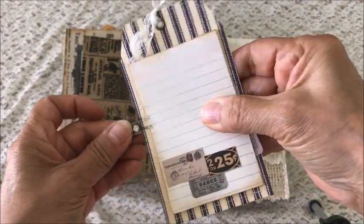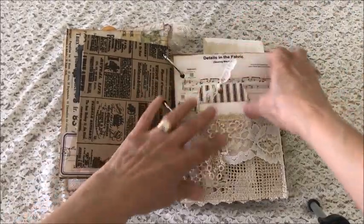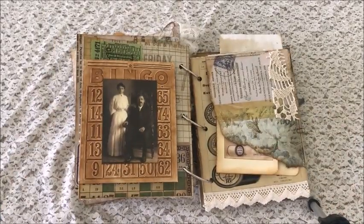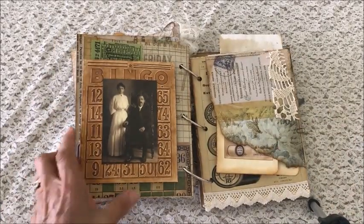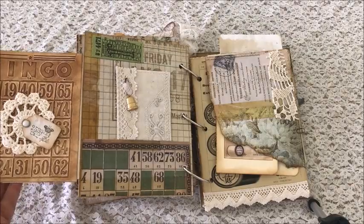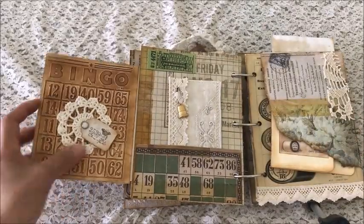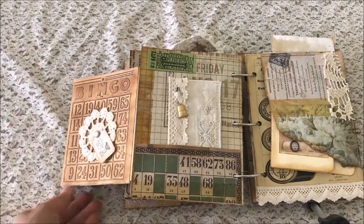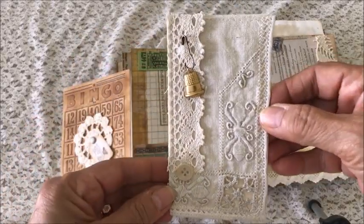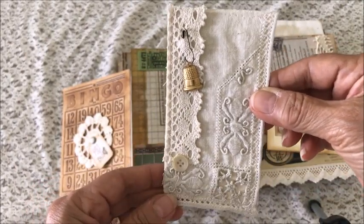This opens up and there's a little pocket with some journaling cards, and then you can put that back. The next page is an embossed bingo card with a vintage photo, and then that flips open — it's the same on the other side — with a doily and a little tag. In the pocket is a fabric tag with a thimble charm and a ball pin.